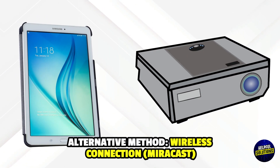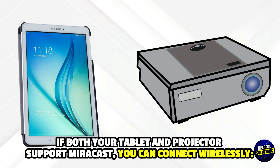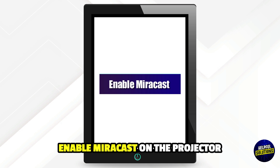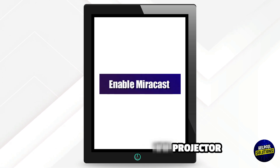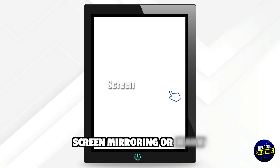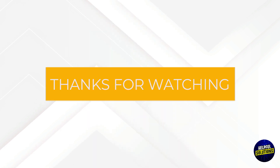Alternative Method: Wireless Connection via Miracast. If both your tablet and projector support Miracast, you can connect wirelessly. Step 1: Enable Miracast on the projector. Step 2: On your tablet, go to Settings, Connection, Screen Mirroring or Smart View, and select the projector. Thanks for watching.